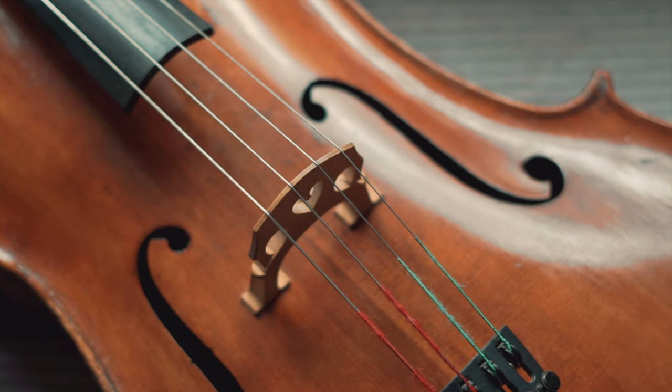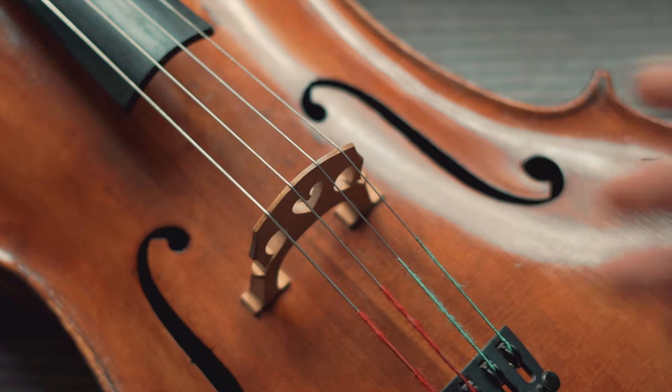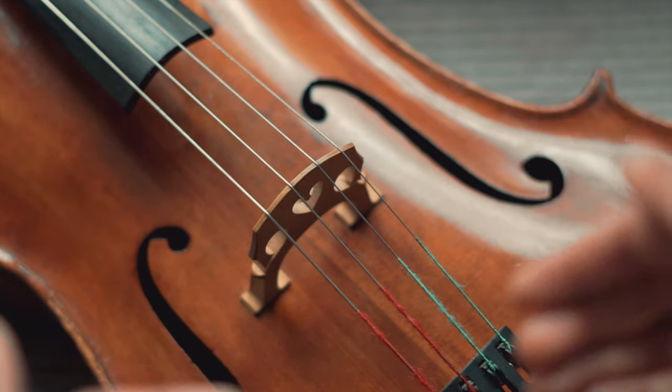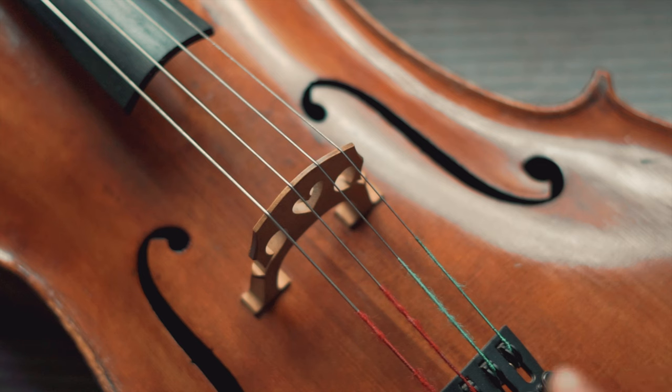Now take this into account: there is no correct or wrong way of micing your instrument. It all depends on the taste and frequency spectrum that you'd like to capture and amplify.